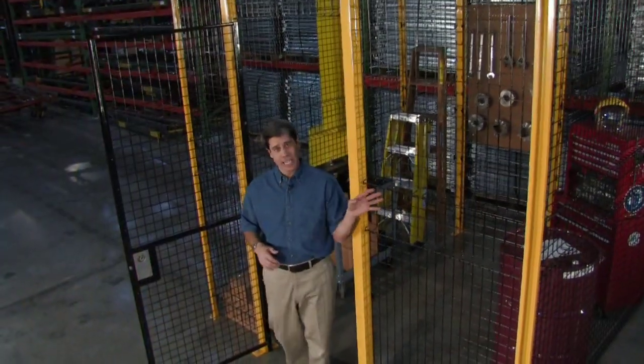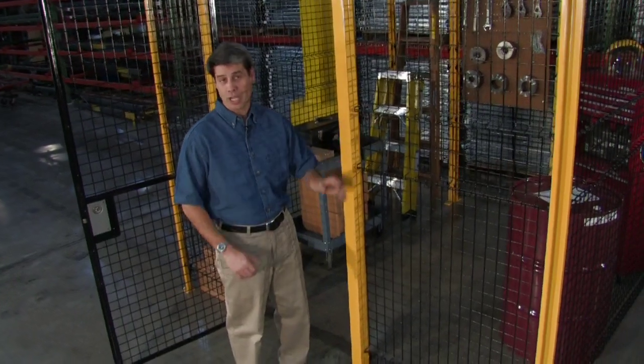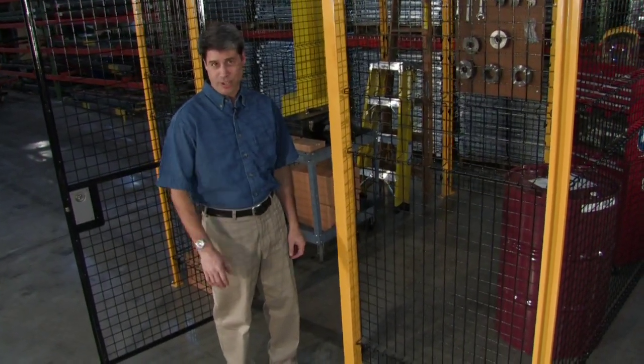The 8 gauge, 2-inch square welded steel wire mesh yields higher security, greater efficiency, and ultimate value for your company.